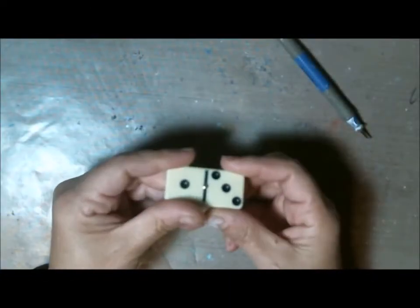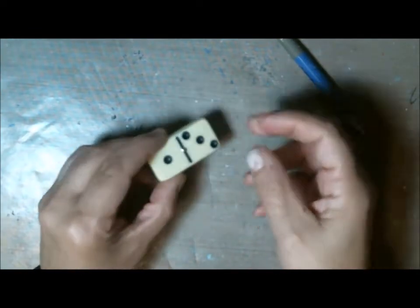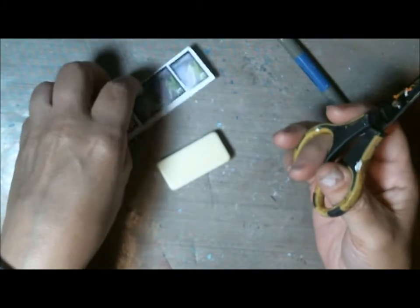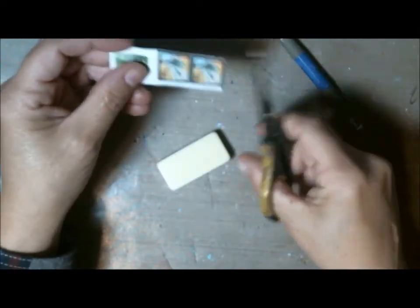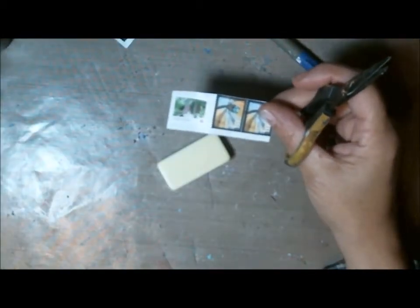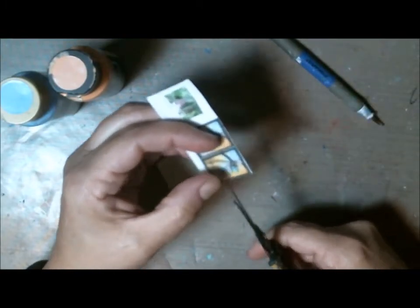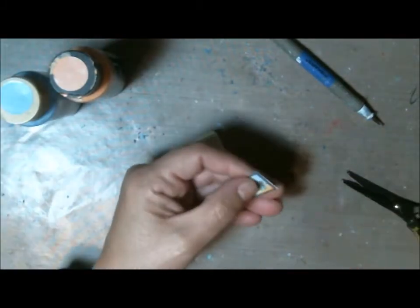Hey friends, welcome back to my channel. I'm going to decorate a domino. I was collecting some stamps and thought I would try to preserve a stamp collection on some of these dominoes. I have a few of them and I'm going to work on one today. I want to go with the peach and the blue — I have the peach paint and some sky blue. I thought this would be a really cute way to preserve stamps.